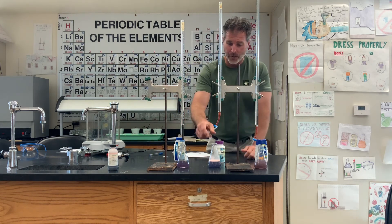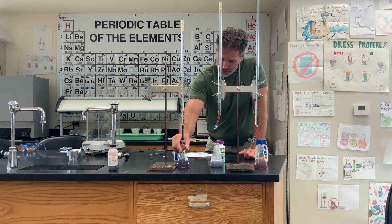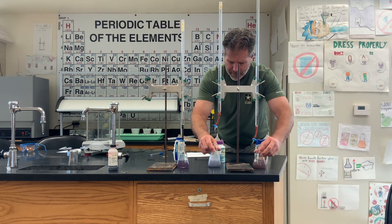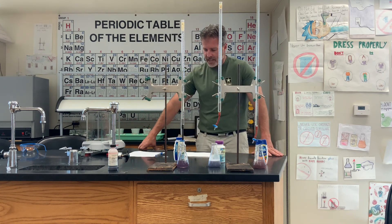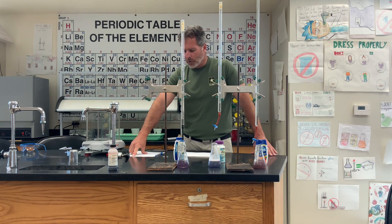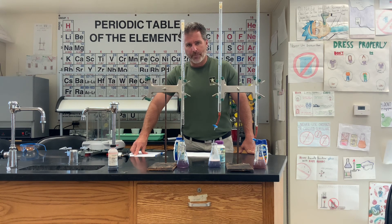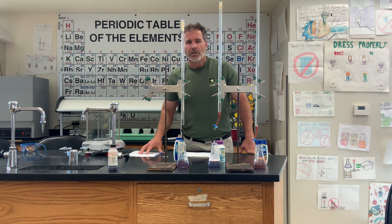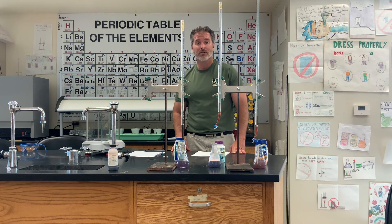So we have our three titrated antacid tablets and we've all reached the end point. The Top Care was 1.168 grams per tablet and I used 21.55 milliliters of hydrochloric acid. The Rolaids was 2.570 grams and used 28.85 milliliters. The Tums was 1.831 grams and used 29.0 milliliters. You're going to use those numbers to fill out the rest of the chart. If you have any questions, let me know.